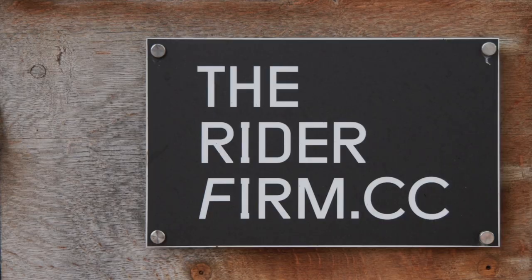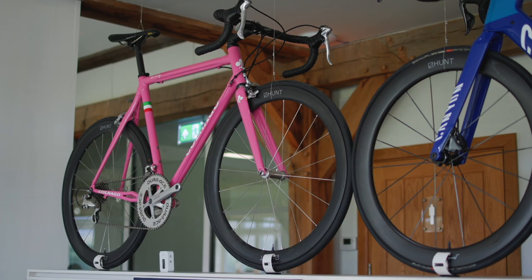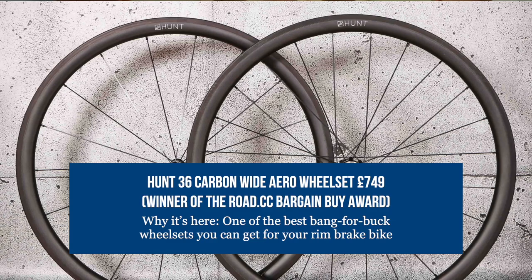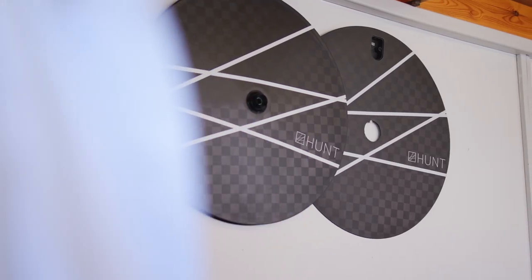And that's why we're here in West Sussex, at the Hunt HQ no less — a brand that just can't seem to keep both its carbon and alloy wheels out of our end-of-year awards and buyer's guides. We'll be taking a look at the in-house testing that goes on right here in the UK, finding out if Hunt does indeed use off-the-shelf parts and or open moulds, and having a chat with the engineers about what's next.